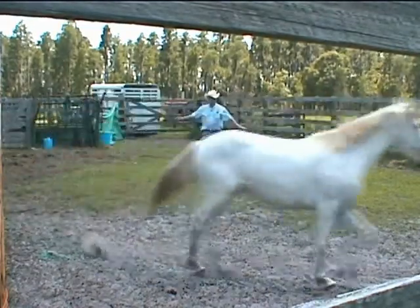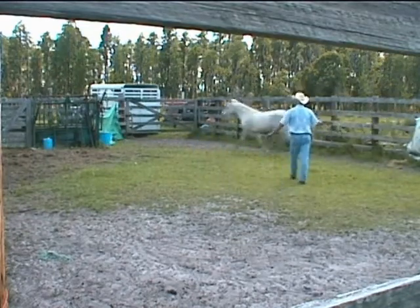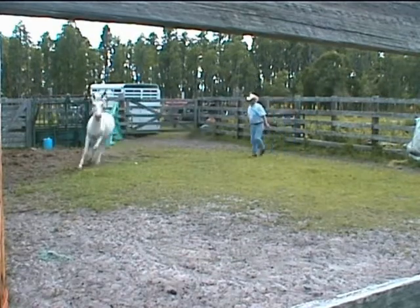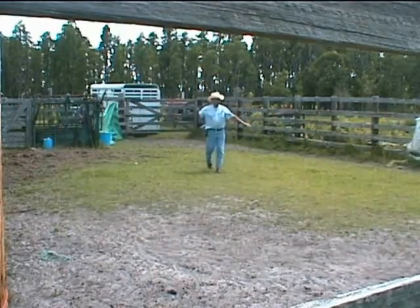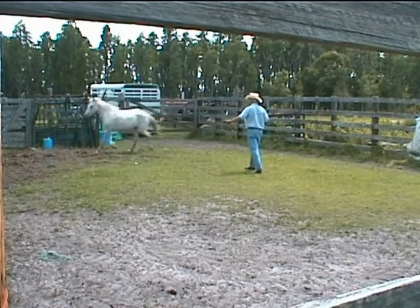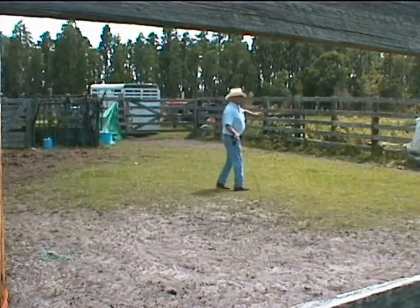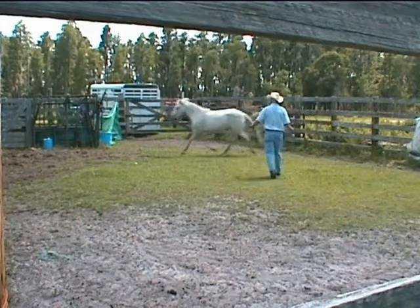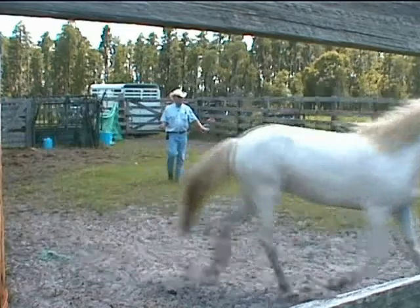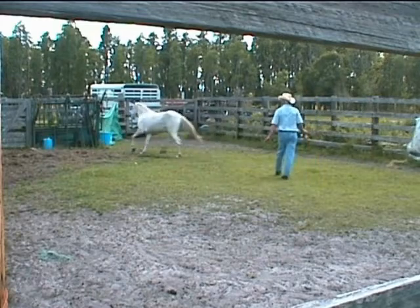Eye contact, using the lunge whip only as an extension of my arm, trying to keep her adrenaline up. She's looking for how to get out of the pen. I'm trying to stay abeam her girth line — in between her shoulder and her hip — so she can't outrun me. I'm always in her eye, looking predatory, keeping my shoulders square and parallel to her topline. I want that inside ear locked on me. She's still looking for an escape route — that's why the ears are going around and around.